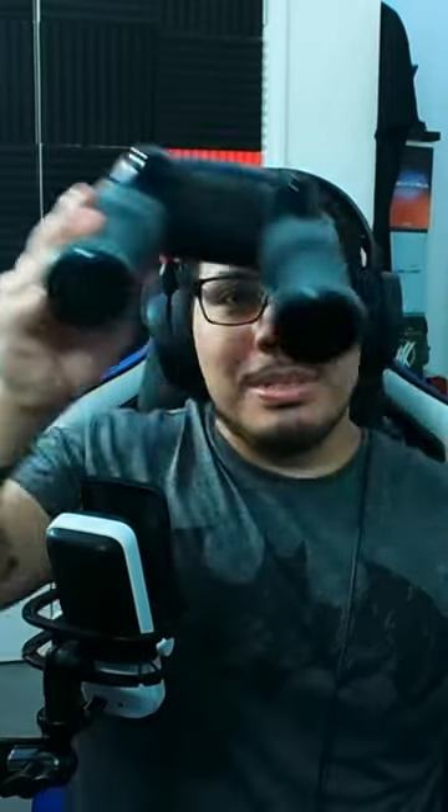Do you know how you get more accurate? For real, scientifically, you have to have a good grip and it's the positioning of your fingers. Yes, it's a fact. Look it up. I'm something of a scientist myself. How do you apply the same concept to gaming? C2 grips got y'all.